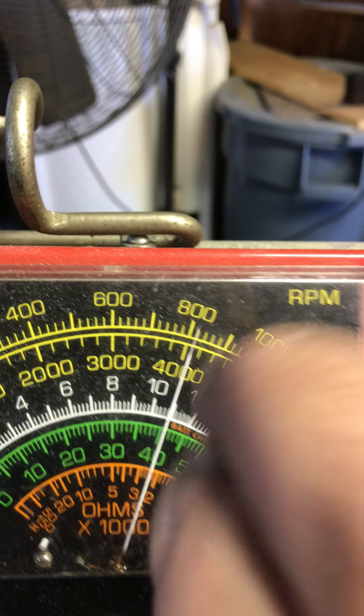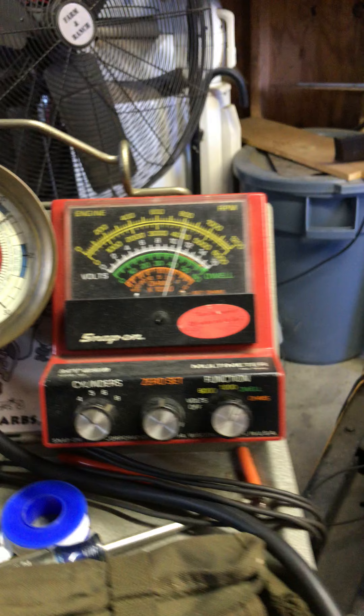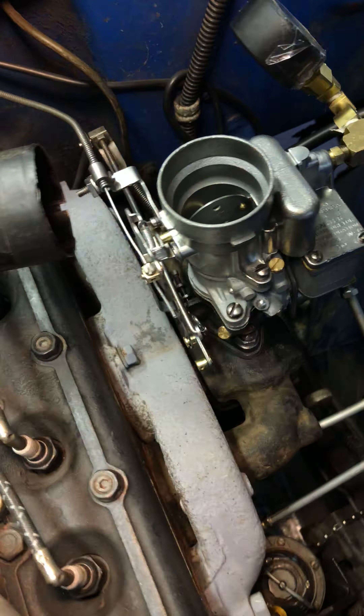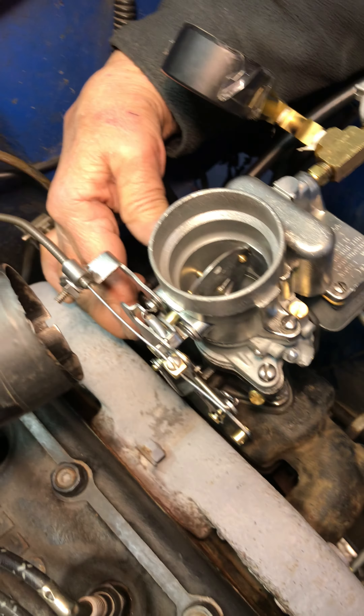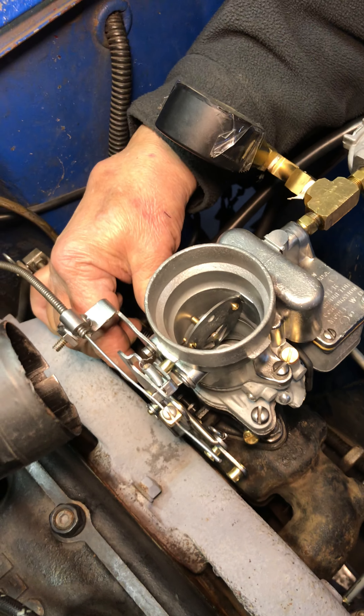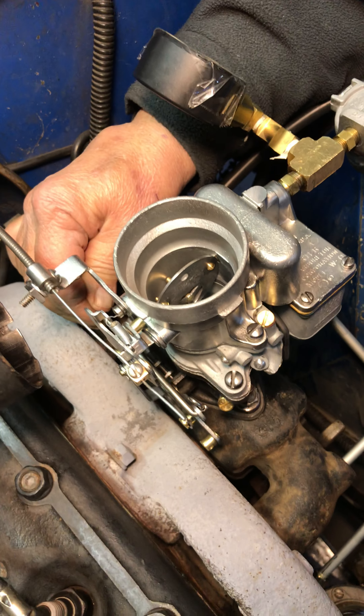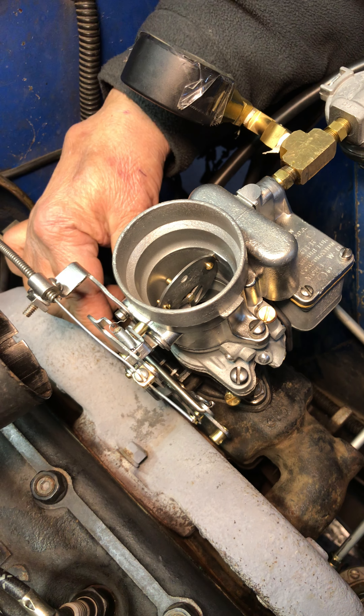And the dwell, 41. The dwell is 42, plus or minus 1. So we'll do it there. All right, let's go through a couple times. And one more time.